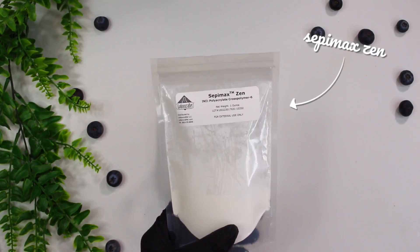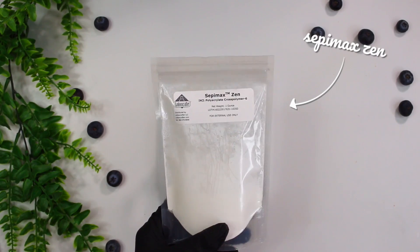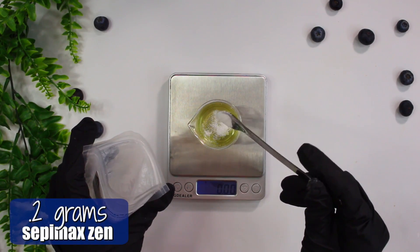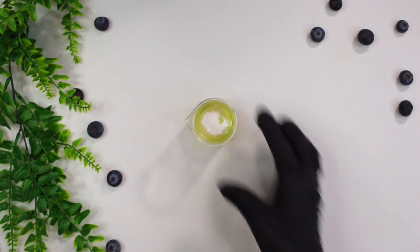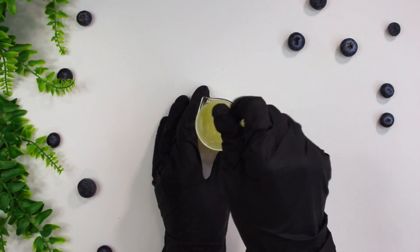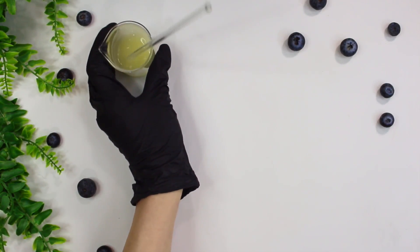Last but not least is Sepamexin. This is our gelling ingredient and our emulsifying ingredient, because I did add in a little bit of oil and obviously oil and water don't mix. I added in 0.2 grams of the Sepamexin, and you just want to let that ingredient and the hyaluronic acid ingredient sit on the top of your formulation for about 8 hours. I let mine sit for around 24 hours. When you come back, uncover your formulation and give everything a good mix, and you'll notice everything is nice and gelled and emulsified.